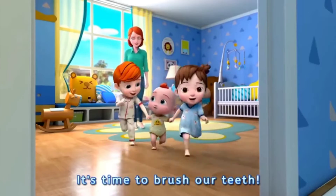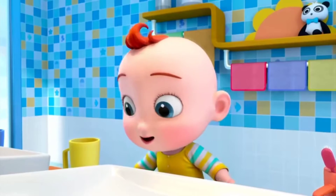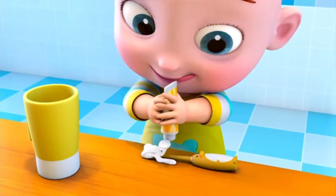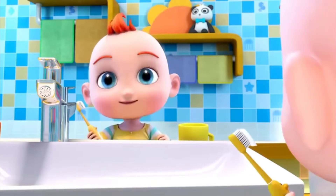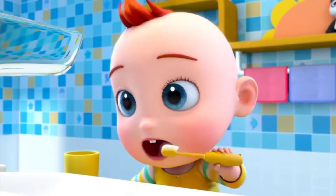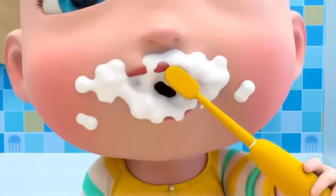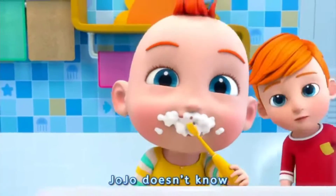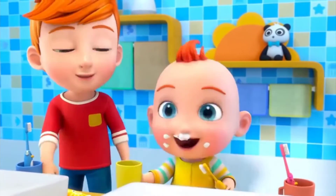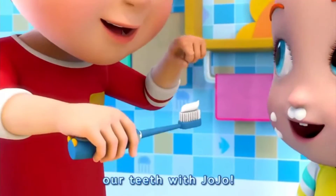It's time to brush our teeth. Jojo wants to brush his teeth. Uh-oh — Jojo doesn't know how to brush his teeth. Let me teach you. Kids, let's learn how to brush our teeth with Jojo.